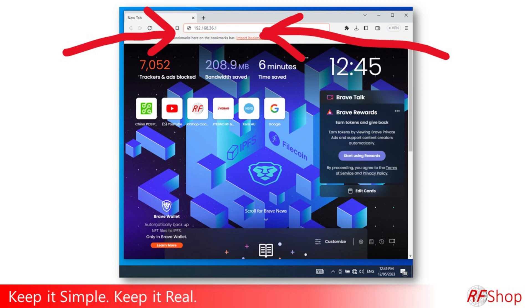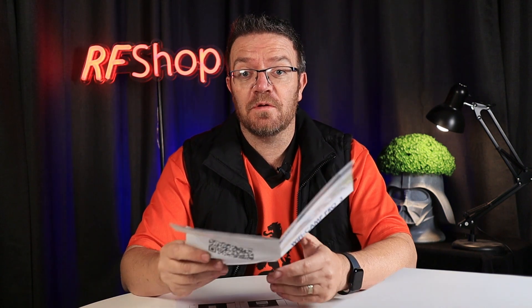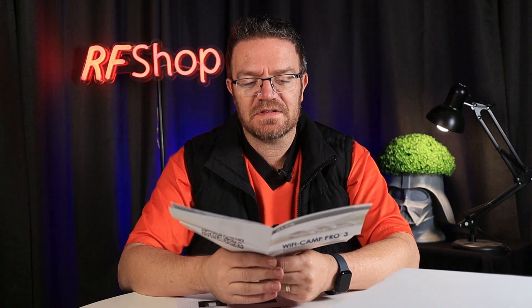The next thing you need to do is go to the actual admin portal website. There are different ways — you can scan the QR code as explained in the documentation — but I prefer the classic browser method. Type in the IP address 192.168.36.1, and that gets you onto the welcome page for the Cam Pro.